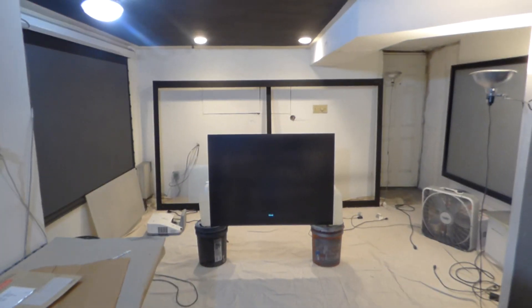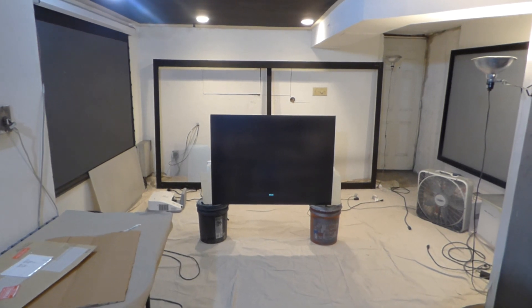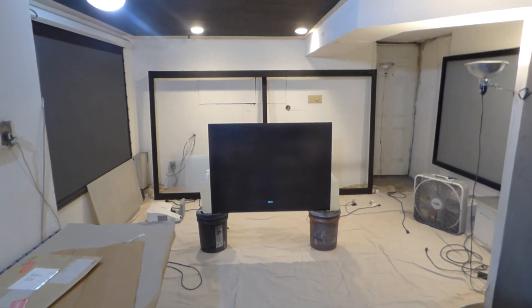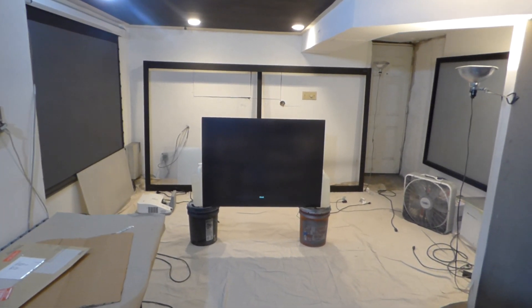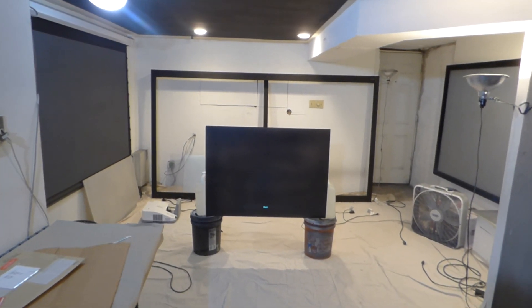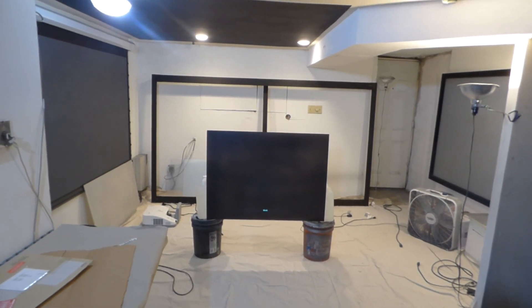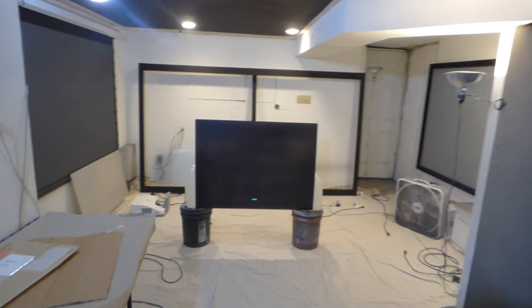You can use this with 4K projectors, 1080p and 720p projectors — long throw, short throw, and ultra short throw projectors. It's actually one of the brightest black projection screen paints we have ever designed, and this screen looks absolutely incredible. I've done gray screens versus this black screen, and this black screen is able to produce higher white levels than the average black screen.